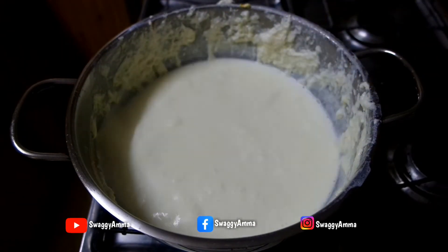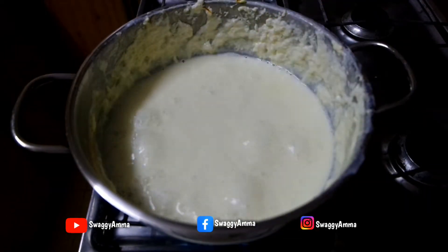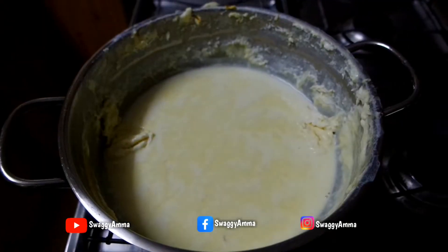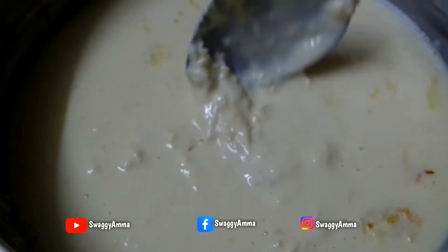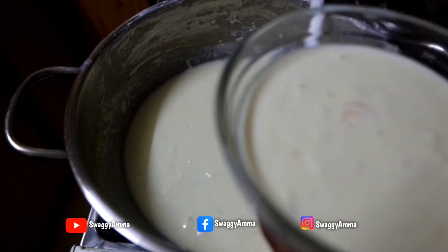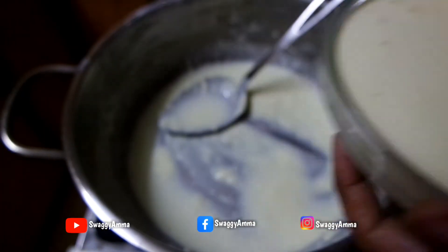Once the milk is reduced to the desired consistency, switch off the flame and add the sugar, then give it a good mix. Once you have allowed this to cool down at room temperature for some time, scrape the cream from the sides of the kadai and mix it with the reduced milk. Our delicious rabri is ready — transfer it into a bowl or container and refrigerate for a minimum of two to three hours before further use.